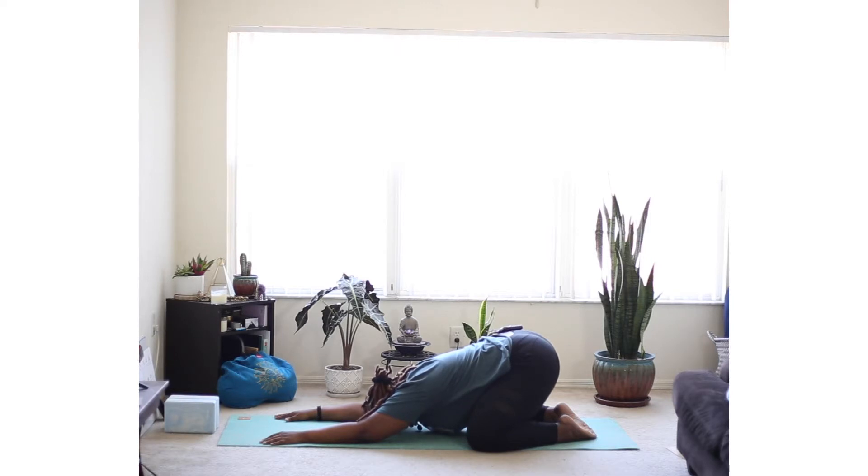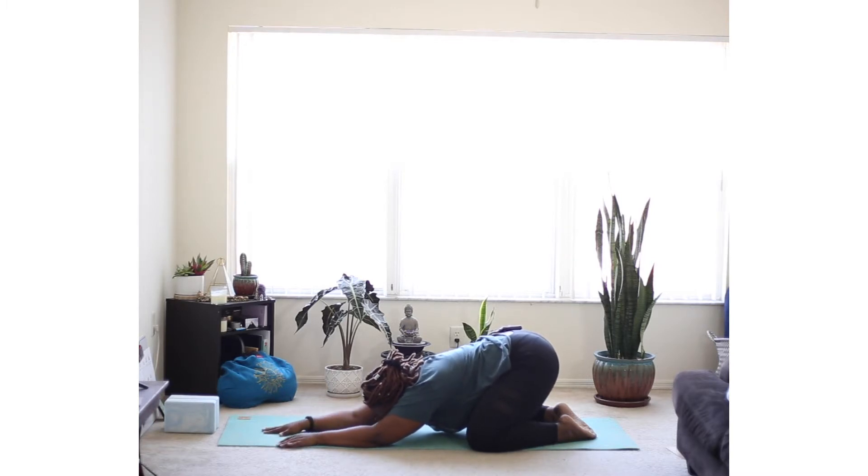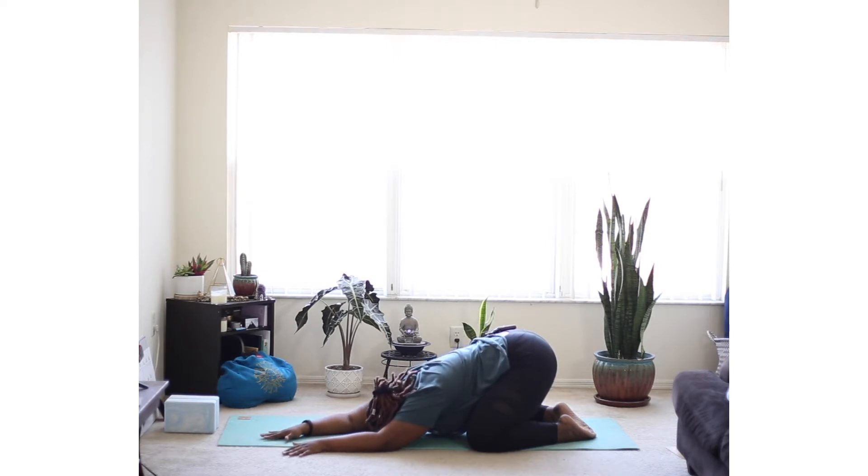Just allow your torso to melt down towards the mat. Slowly begin to walk your hands over towards the left side of your mat, feeling a gentle stretch along your right side, really reaching that right arm up and over.